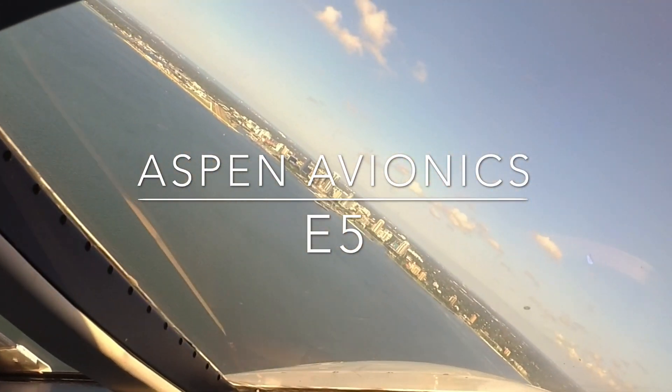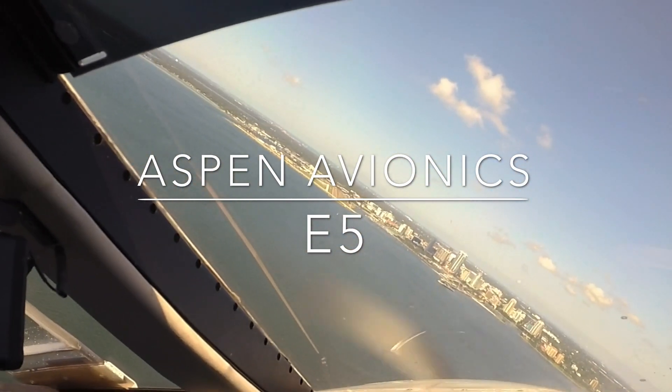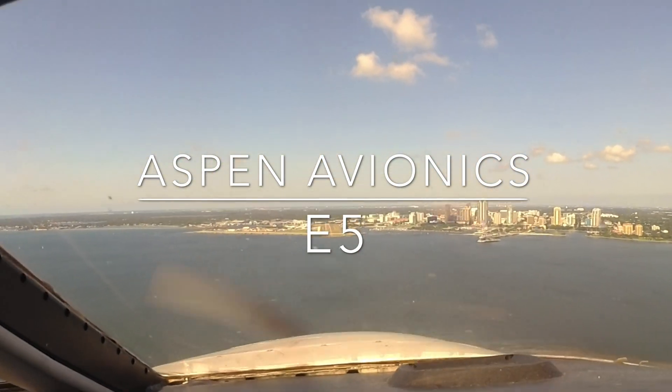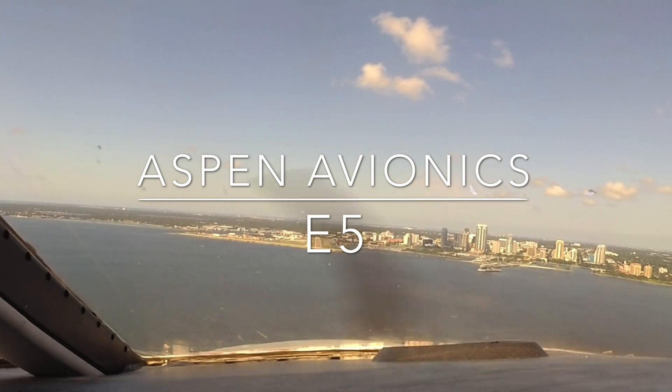Hello and thank you for joining us today. Scott Smith here with Aspen Avionics. We're going to be talking about the E5 and some new features we've added. So sit back, relax, and enjoy the ride.